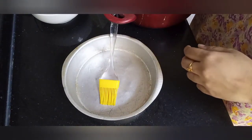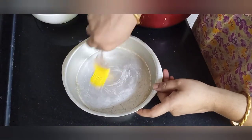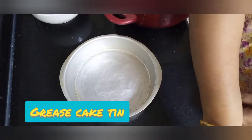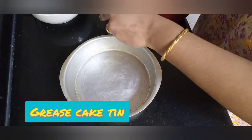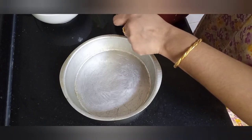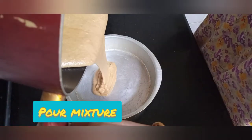Here I have taken a cake tin. Grease it with butter so that it will be easy to remove the finished sweet. It won't stick to the pan — it will come out easily. Now we just need to pour the mixture into the tin.